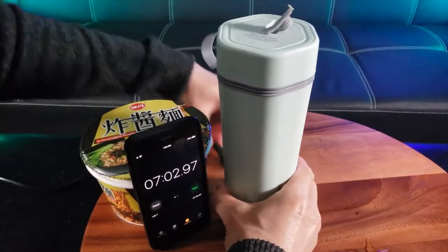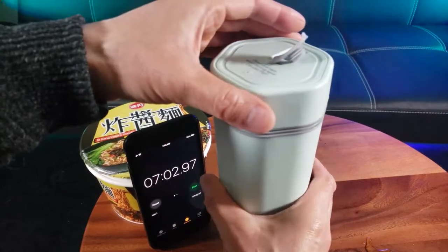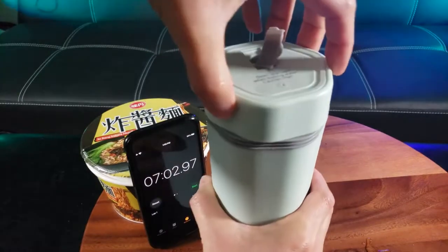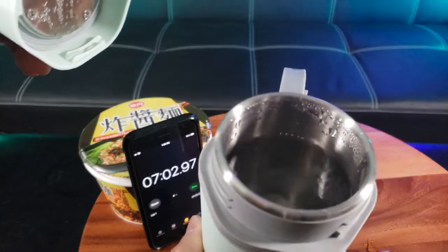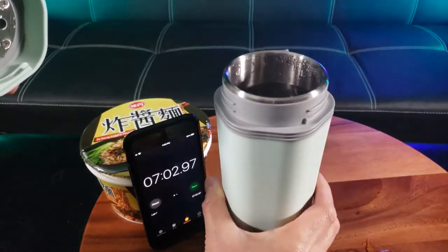It looks like it actually took six minutes and 58 seconds for a full boil. Let me remove the power cord. This is warm to the touch but easy to handle — use the handle. Let me go ahead and show you the hot boiling water.